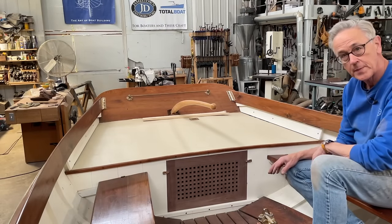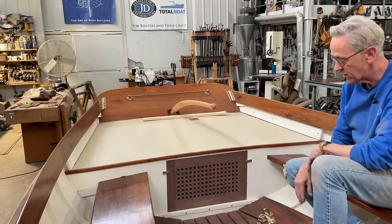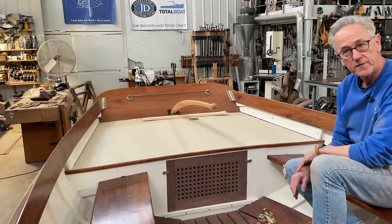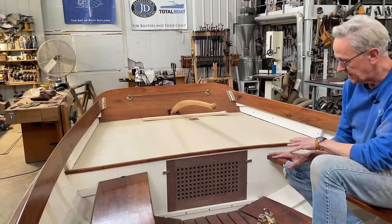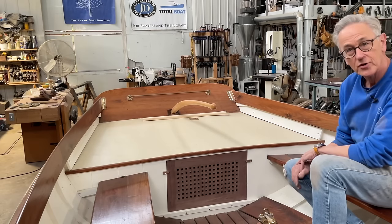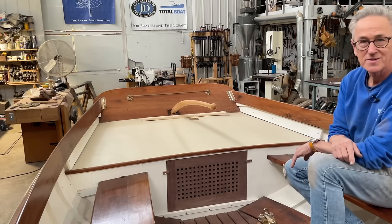I'm extremely happy with the way the hatch turned out. The only thing left now is to get a coat of varnish on it. Since this episode is running a little late, I'll show you the finished varnished piece in the next episode. I think it really adds a nice classic feature to the boat and I'm just really happy the way it turned out. So as always, thanks for watching and remember, if you're going to make it, make it beautiful.